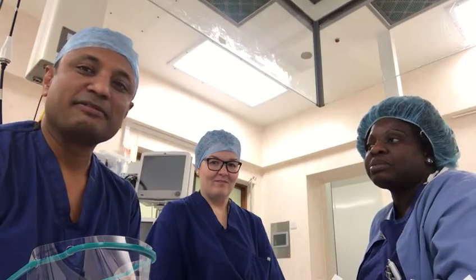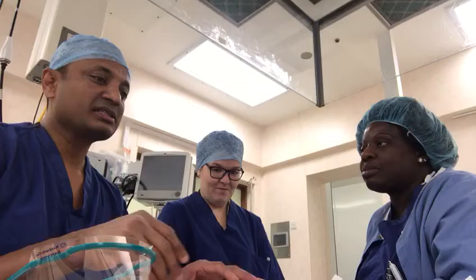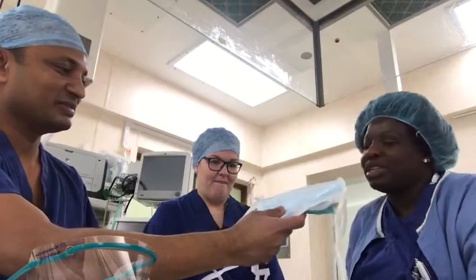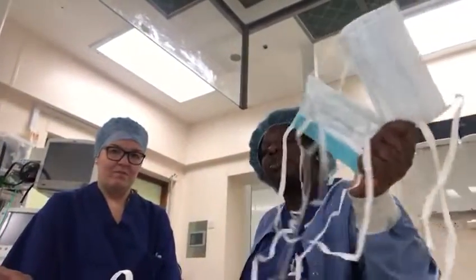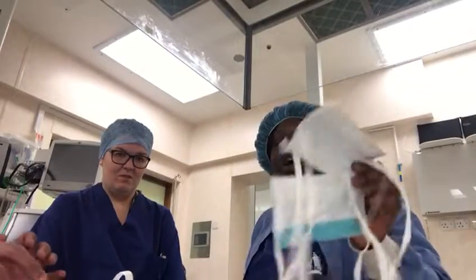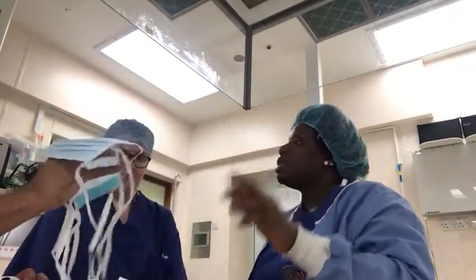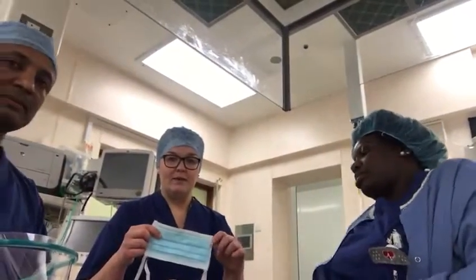Nicola is a trainer and fit tester for qualified masks. I've got a few masks here. She's going to explain what they are. These masks are just normal surgical masks which surgeons use in theatre. They don't protect against TB or coronavirus — they just protect from splashes of blood.